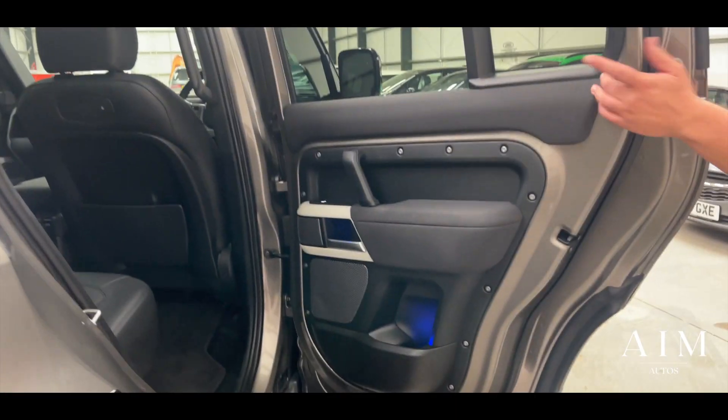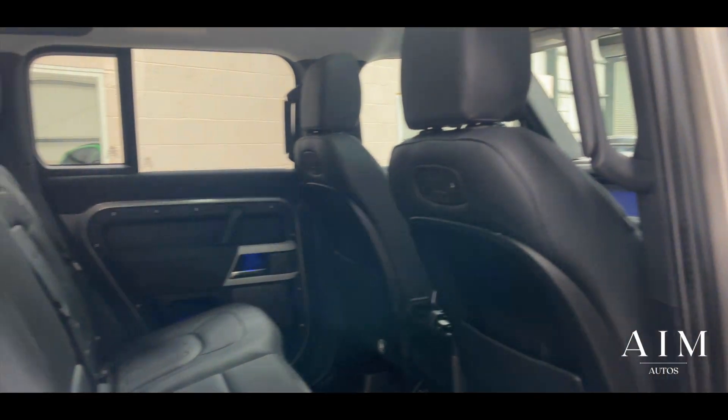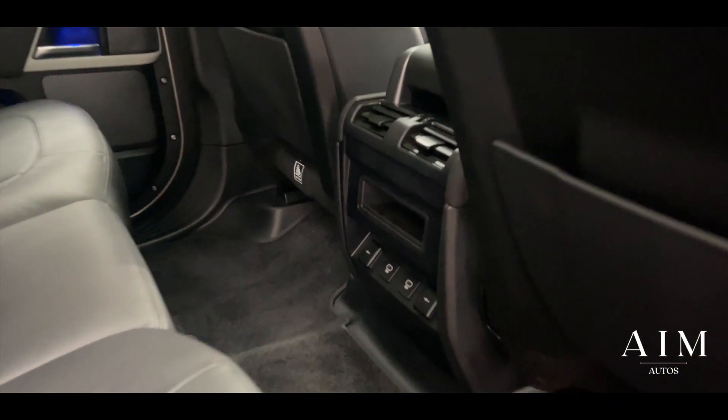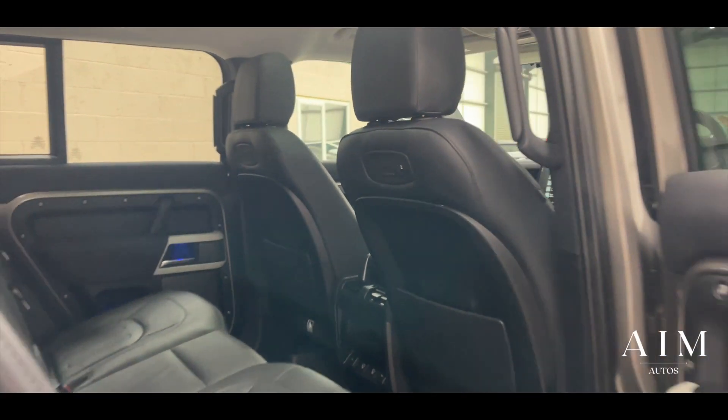Coming around to this side you've got the beautiful leather seats, isofix to the rear, and multiple USB sockets, 12 volt sockets — everything that you need in there. You've got sockets on the back of the chairs as well, ready for the rear entertainment screens.